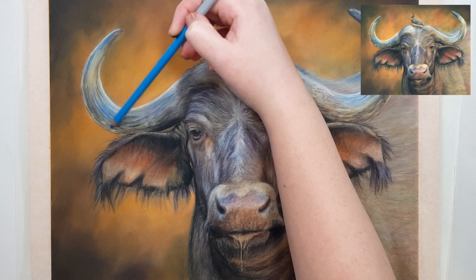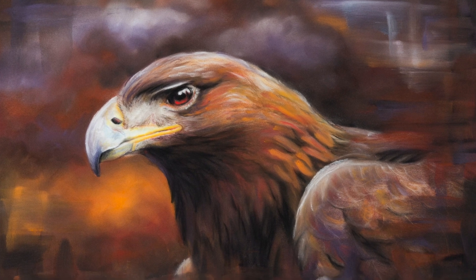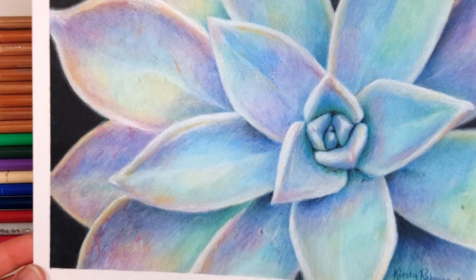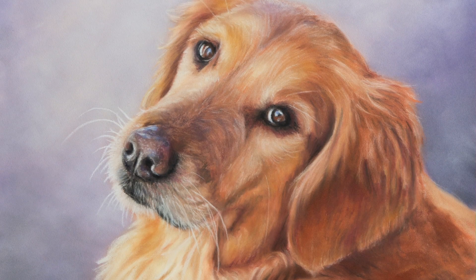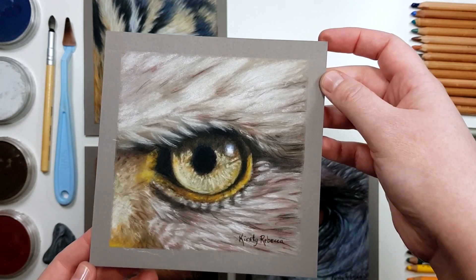So you may be thinking, well that's all well and good, but how do I actually know what colors to choose for my artwork? Well, these next few tips will really help you out with your color choices — they certainly changed how I choose my colors and help make my artwork look more realistic.